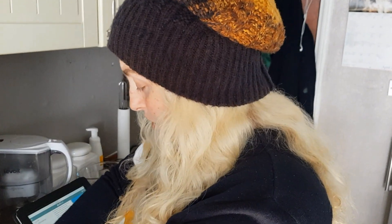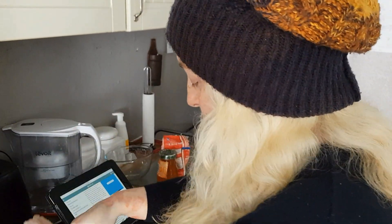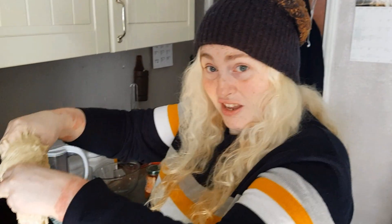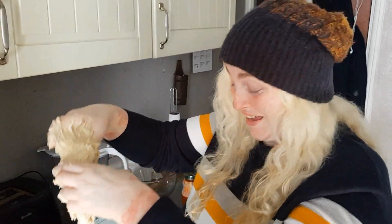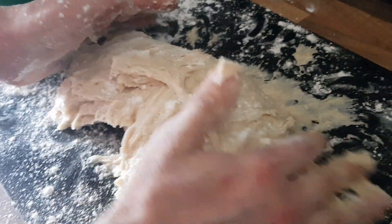Once you've mixed it all up really well, then use your hands for the rest. This is seriously sticky and gloopy, and I'm kind of wondering — is this correct? Because it's literally, I can't work with it. Look at this, what the hell is that? This is very tricky guys, I'll be honest.